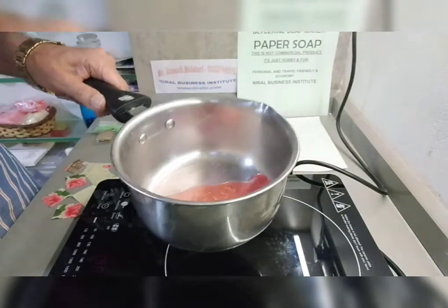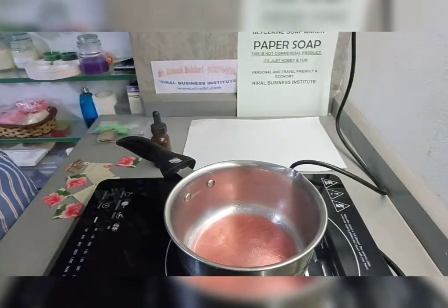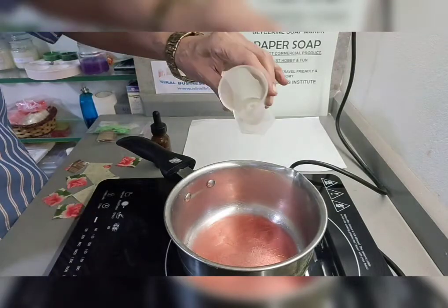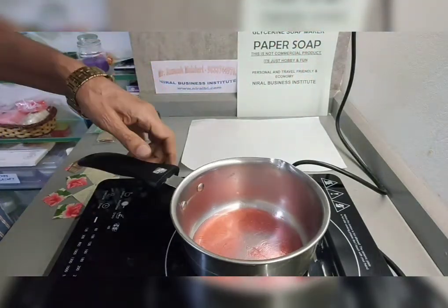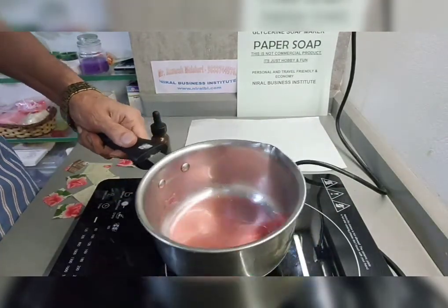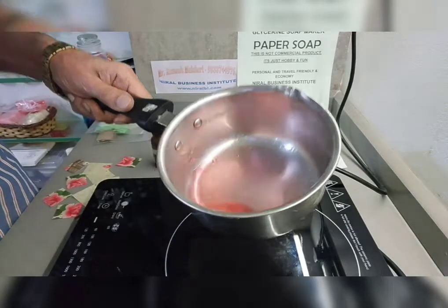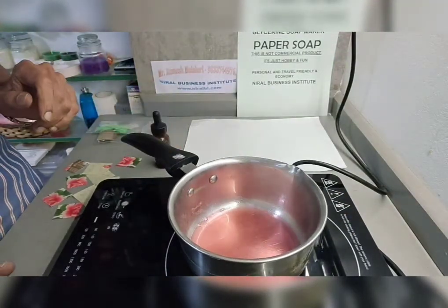Now this has started — it's melted. At this point we will add water as in your quantity recipe, then mix it properly. See the consistency, then stop heating.